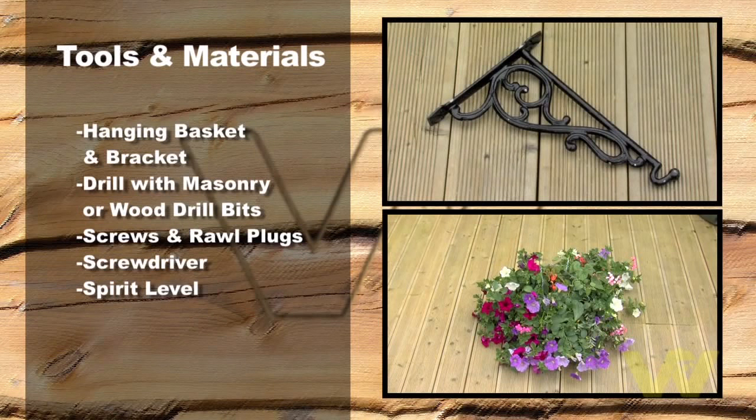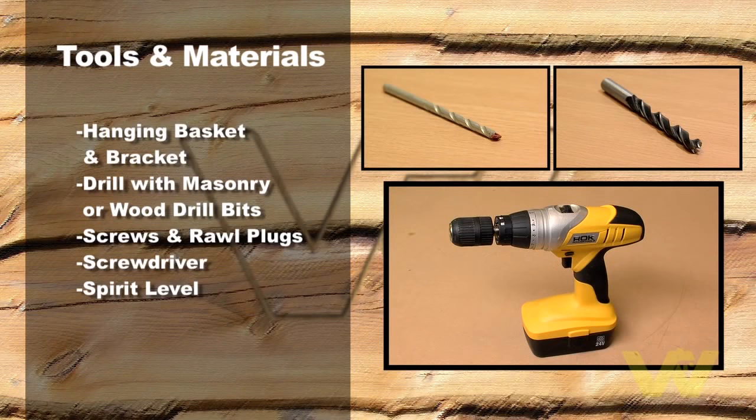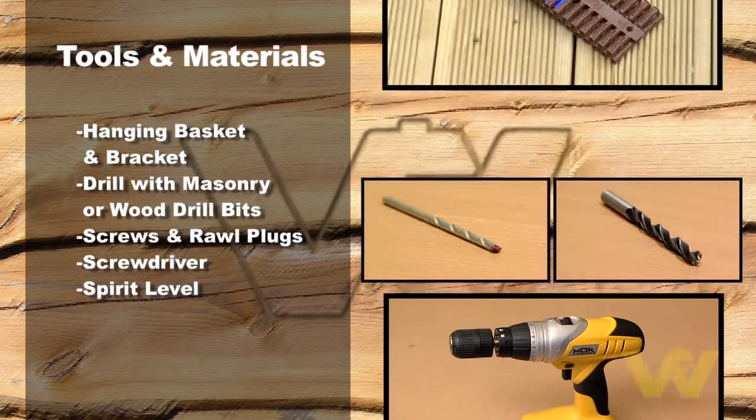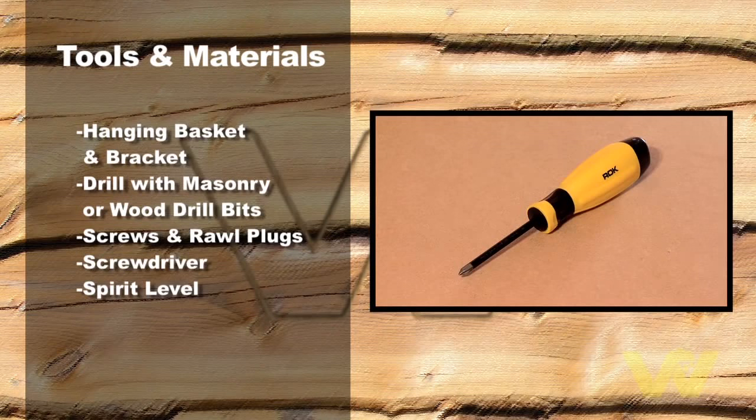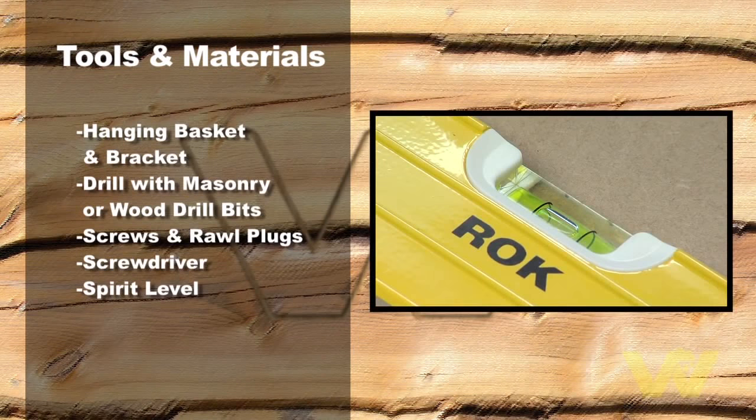Hanging basket and bracket, drill and appropriate masonry or wood drill bit, screws and roll plugs, screwdriver, spirit level.